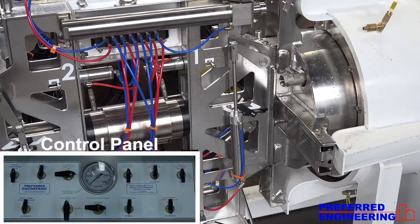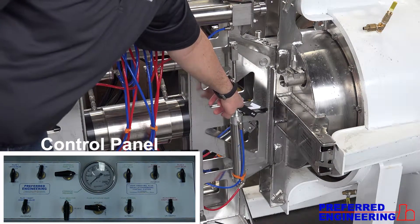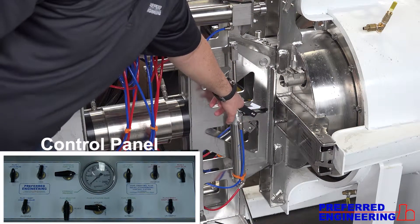Now that we're latched and locked on the plug, we can go ahead and bring the main cylinder forward, making sure that your coupling is up, which is indicated by that flag being up in the air. When the coupling is down, the coupling flag is up.